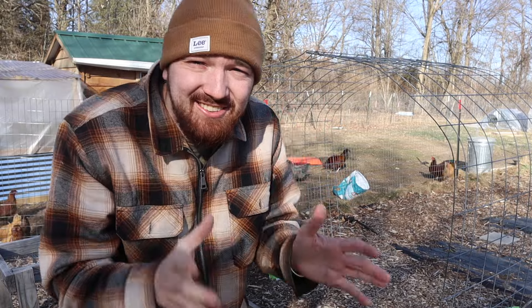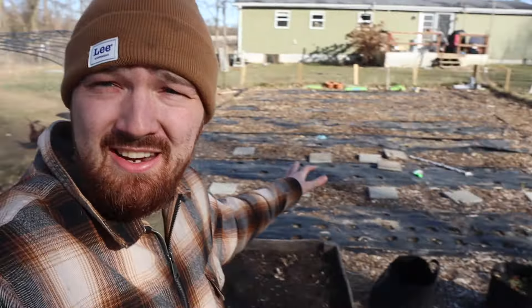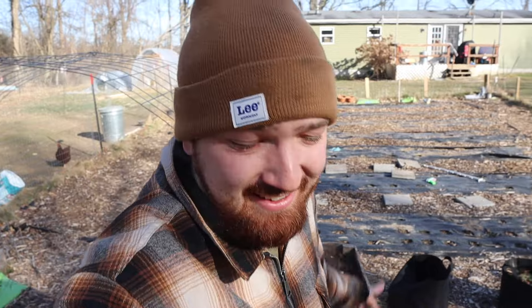Seeing new chickens here on the homestead and seeing our seed starts going is giving me super spring fever. I want to see this garden just full of plants. I know that's months away in mid-February in Michigan, but with all this going on it's making me feel like we're getting closer. We have action happening right now — a broody hen, baby chicks in a brooder, seeds going — and there is much more right around the corner. We have big plans: garden beds still to build, and a shed to make for future animals that are coming here.